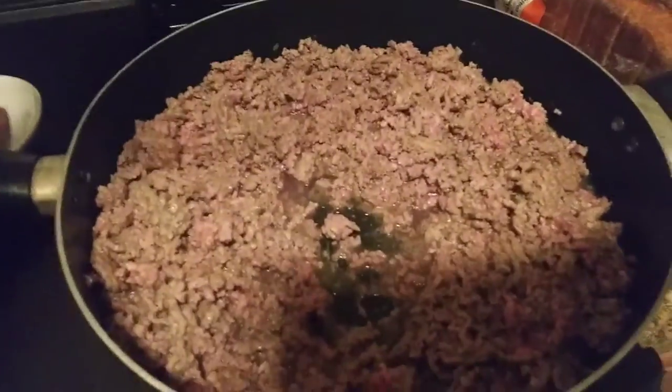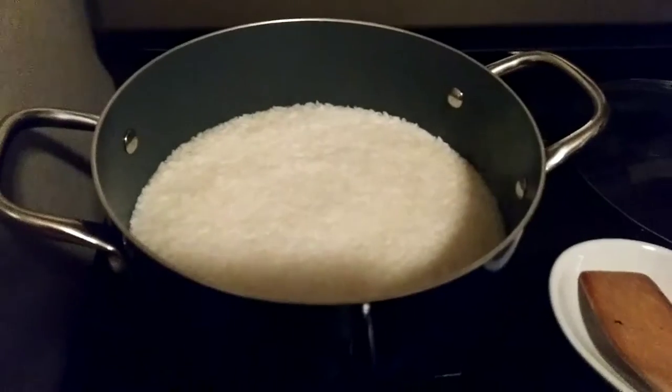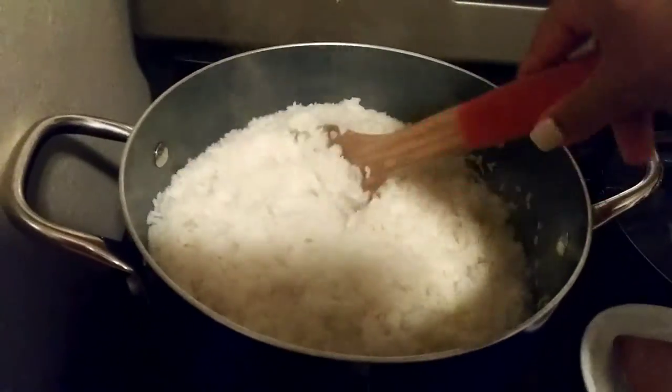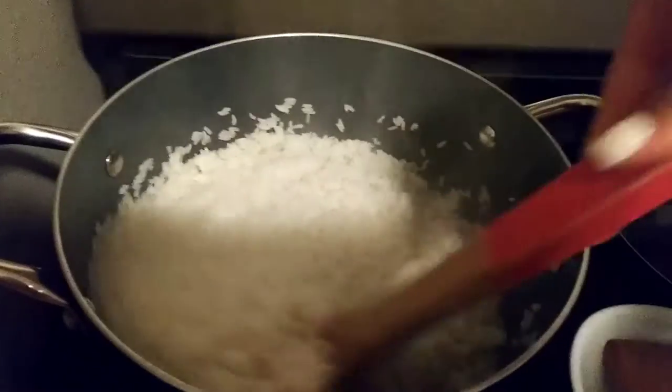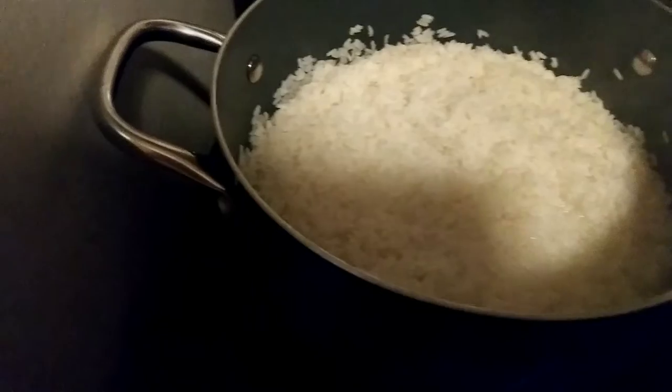Alright so the hamburger is still browning and while that's browning the water came to a boil, so I'm gonna pour my rice in. I just mixed in my rice and I took it off the eye so it can cool down. I'm just gonna let it sit for like five minutes covered so it can get thickened. I'm gonna turn my oven on to 350 right now so it can start preheating.